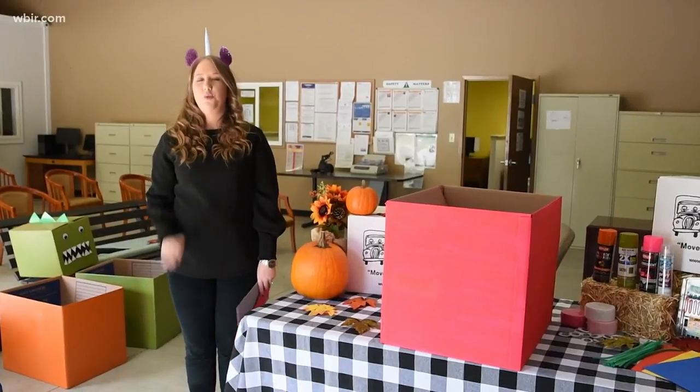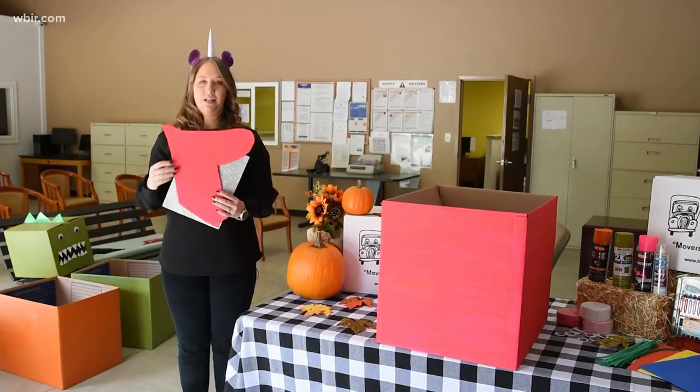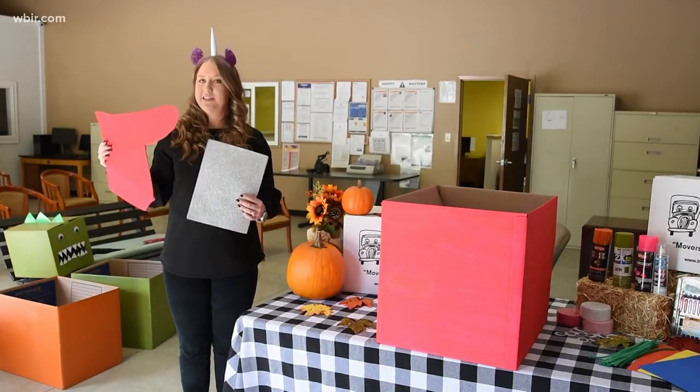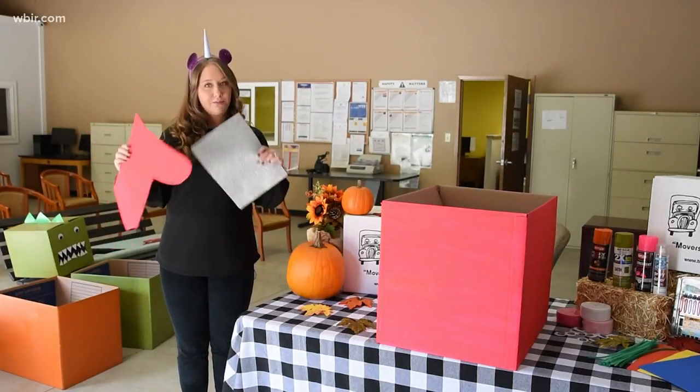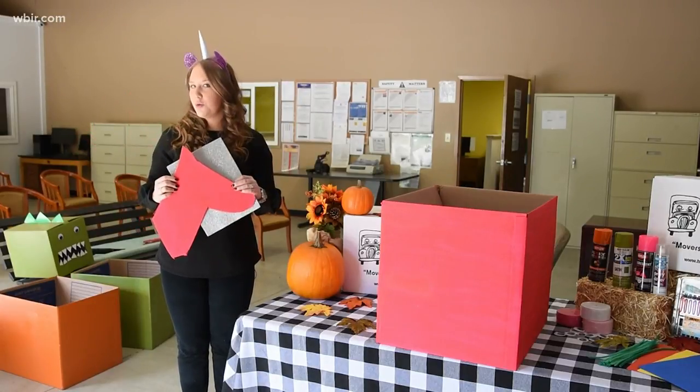Now this next one is for you overachievers — it's a little bit harder but well worth it. If you haven't guessed what we're doing yet and my headband hasn't given it away, well this may help a little bit. We created a fun little horse's head and we have some sparkly material to make a cool little horn for our unicorn.